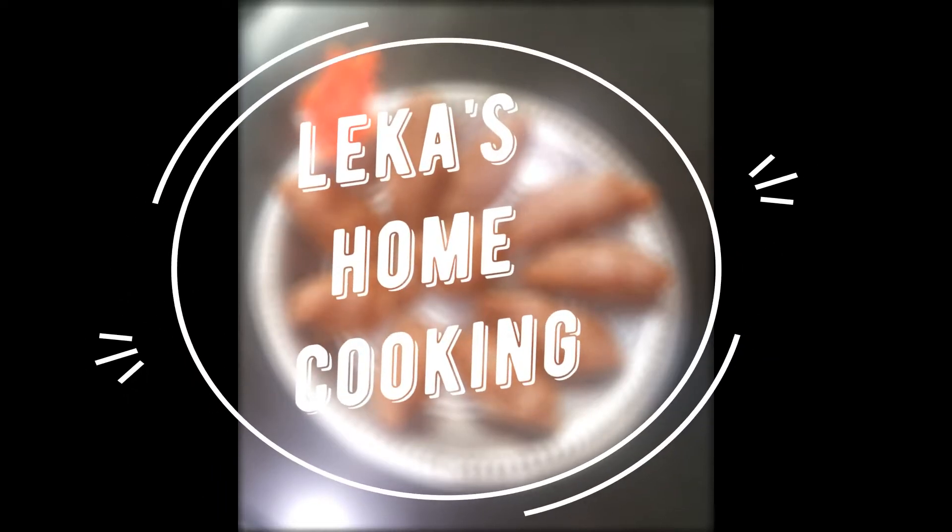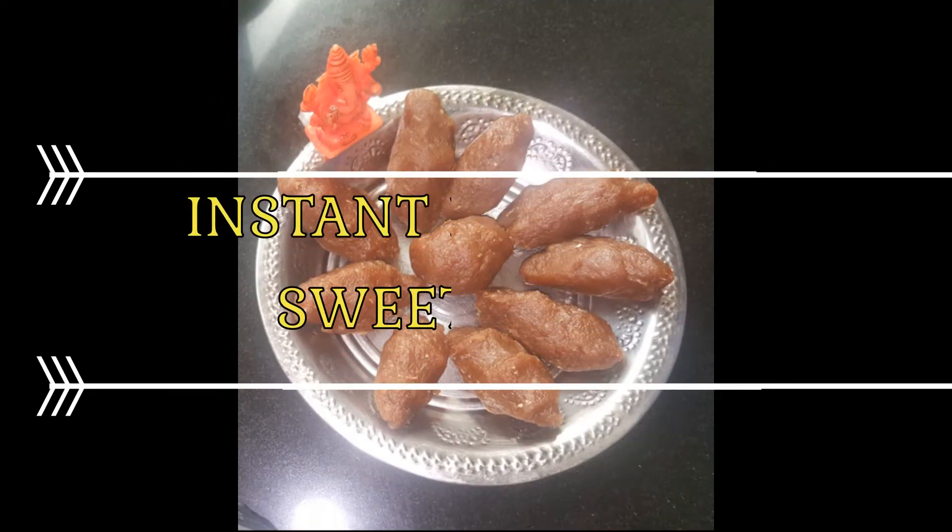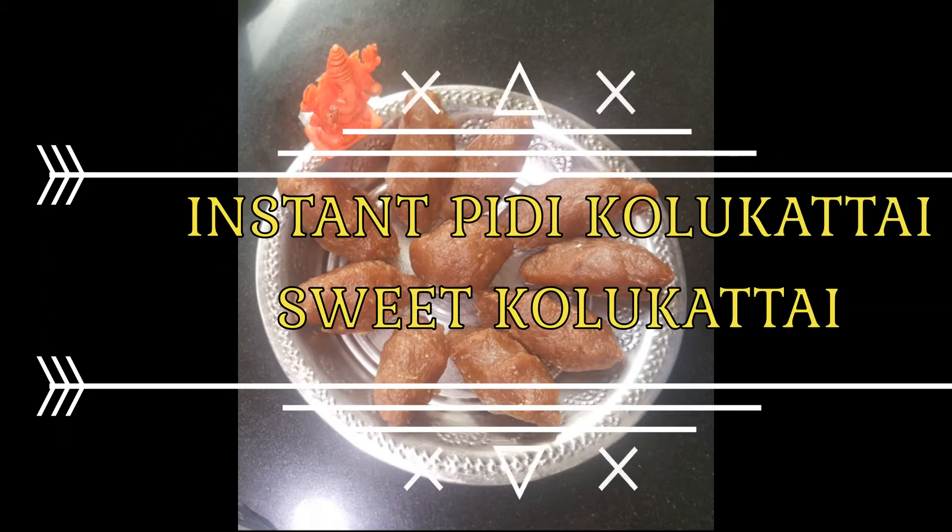Hello friends! Welcome to Lekka's Home Cooking. We have a special instant pidi kolukatta, sweet kolukatta. We have made a secret sauce.